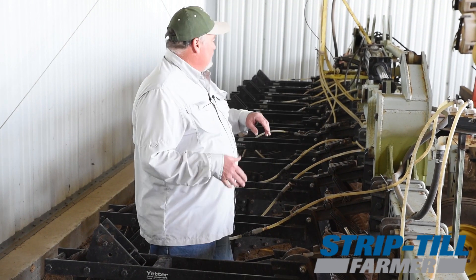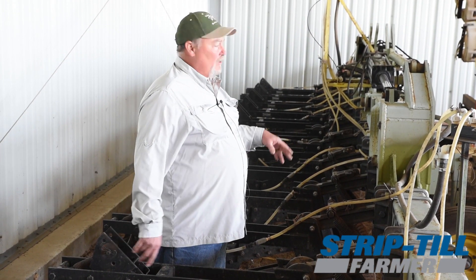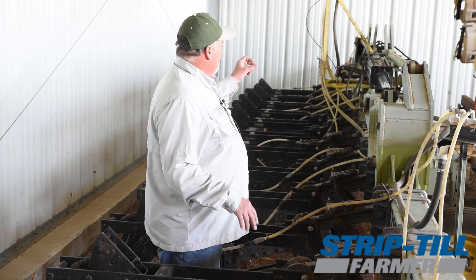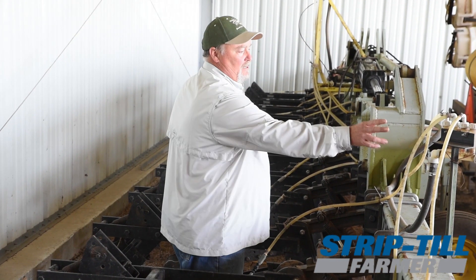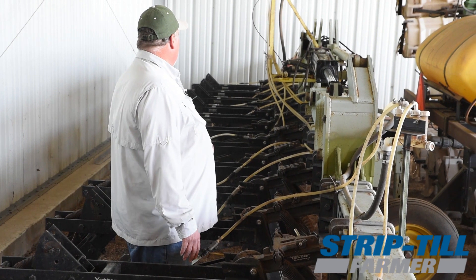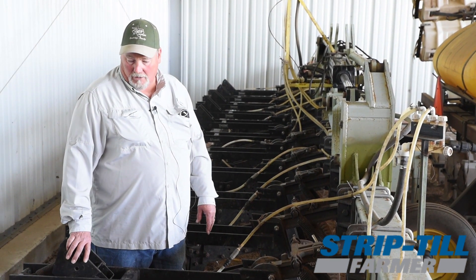As I went from eight rows to 12 rows, I also started variable rate, which meant I had to use different sections so I could turn on and off different sections of the equipment. And I added flow monitors so that if a row gets plugged, we can see that row being plugged. It's been working quite well for me.